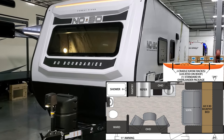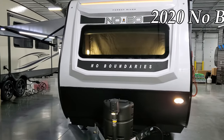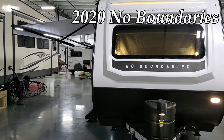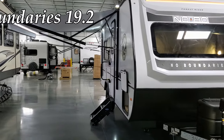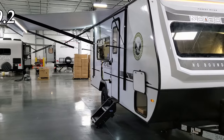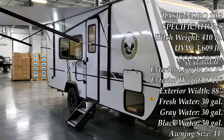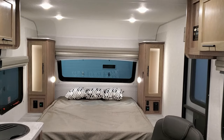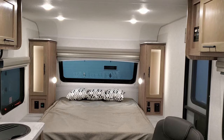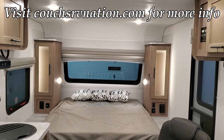Hey everybody and welcome to another All About RVs video. Today we're going to take a look at a brand new 2020-and-a-half Forest River No Boundaries 19.2 travel trailer. This is a new floor plan for the No Boundaries lineup. We're going to run you around the inside and then back out to the outside of this new RV.